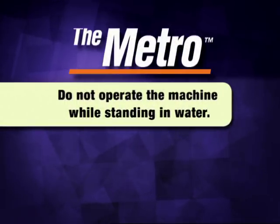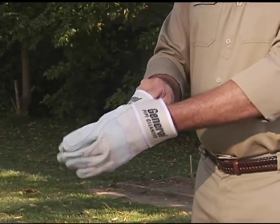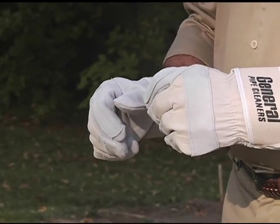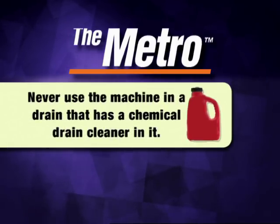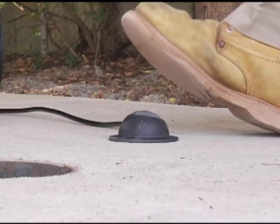Do not operate the machine while standing in water. Wear safety glasses or goggles to protect your eyes from any debris thrown from the rotating cable or drain opening. Wear only leather gloves to protect your hands while handling the cable. Never use any other type of glove, such as cloth, rubber, or coated gloves. Operating the Metro is a one-person job. Never have someone else operate the foot pedal. Never use the machine in a drain that has a chemical drain cleaner in it. Know how to shut off the machine in an emergency.